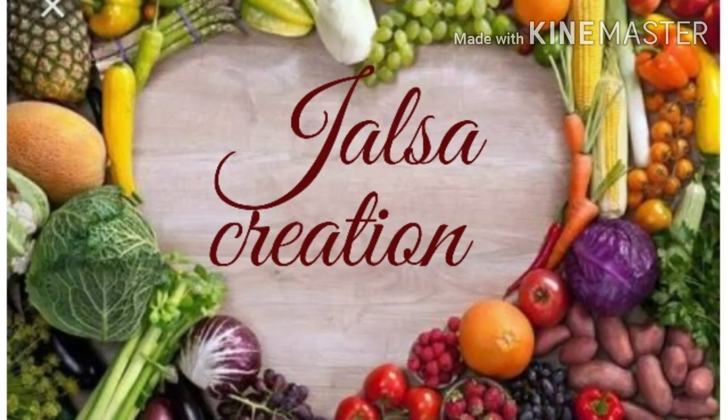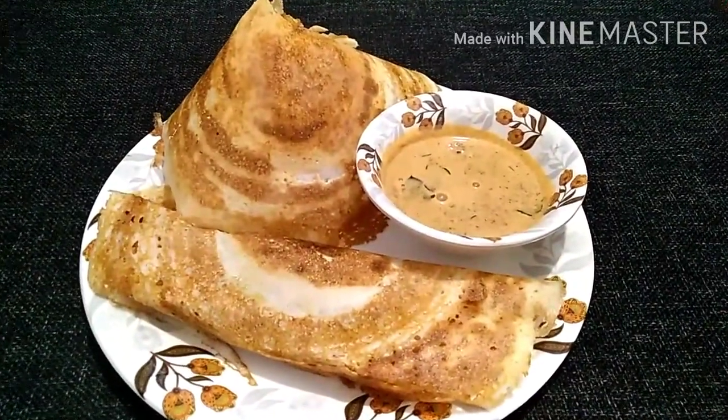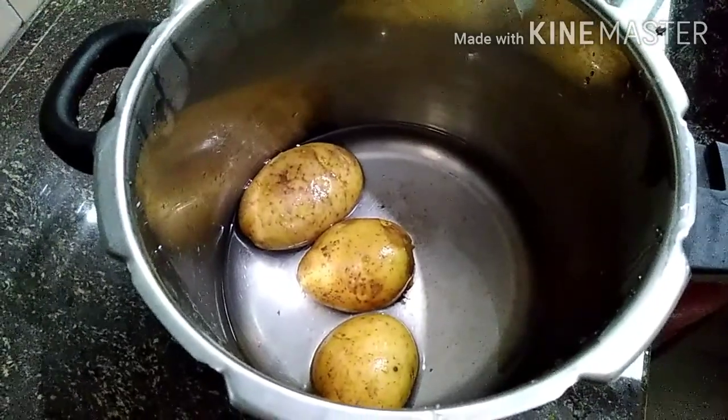Greetings! Welcome to Jelsa Creation! I do not like that with a recipe to make a masala dosa. We are using a dosa recipe to make a masala recipe.